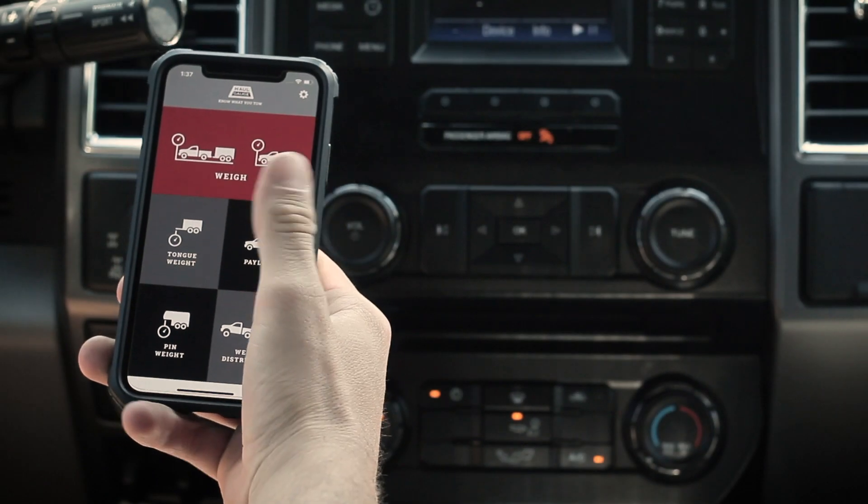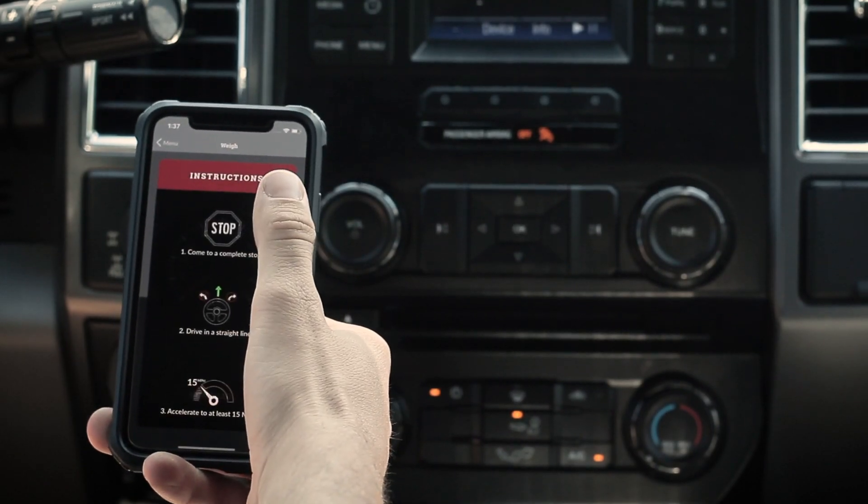I'm Michael Hull, founder of Hull Gauge. Hull Gauge is a small device that plugs into your vehicle diagnostic port. It wirelessly communicates with an app, displaying measurements for nearly every tow haul situation.